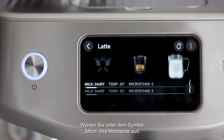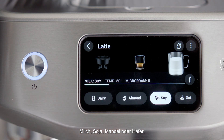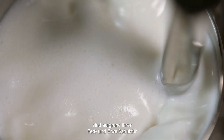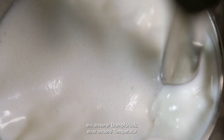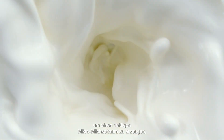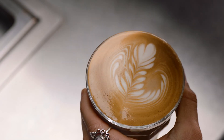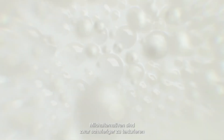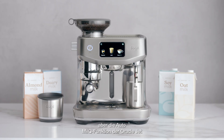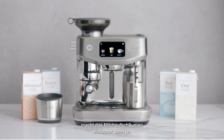Under the milk icon, select your milk type: dairy, almond, soy, or oat. If using alternative milks, due to their fat and protein structure, these will require different steam pressure, temperature, and duration to create silky microfoam ideal for latte art. While alternative milks are harder to texture and overheat easily compared with regular dairy milk, the Oracle Jet AutoMilk function makes milk texturing easier than ever.